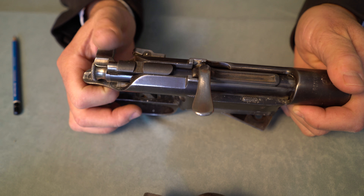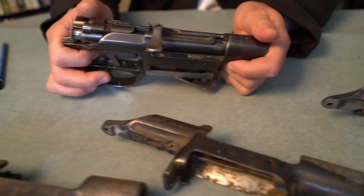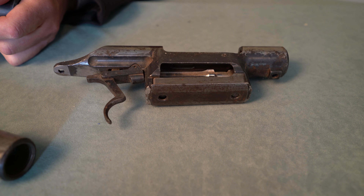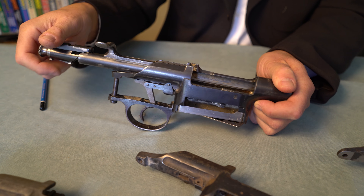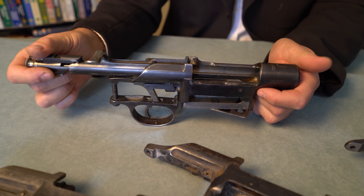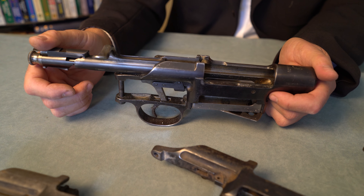You know how I like and respect the features of the Mauser 98 — this was a different way to go. Some beautiful custom rifles have been made on this action, and probably the classic caliber is the 6.5x54, but there were others.